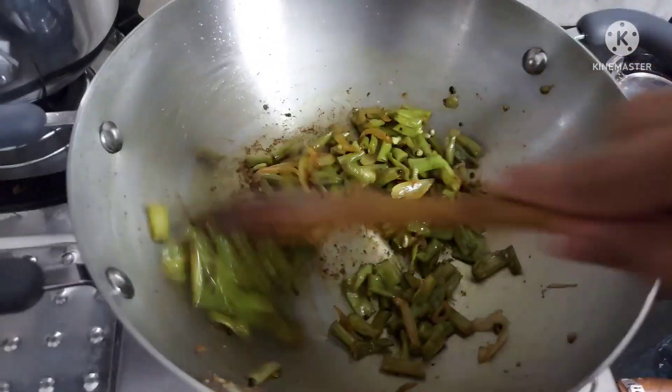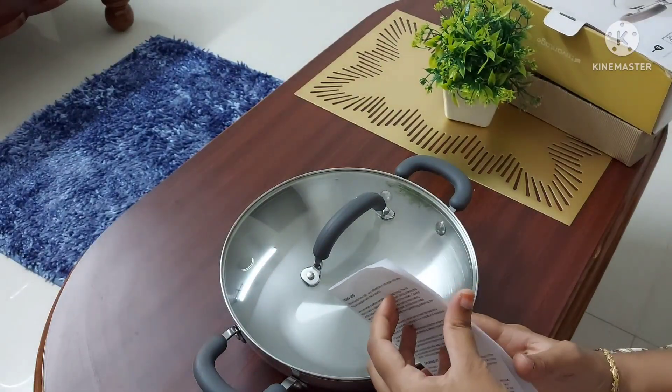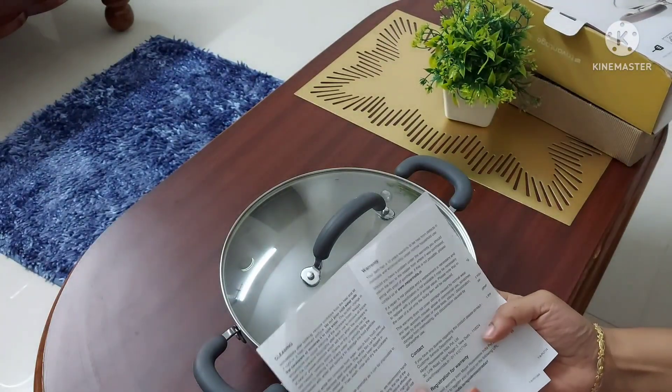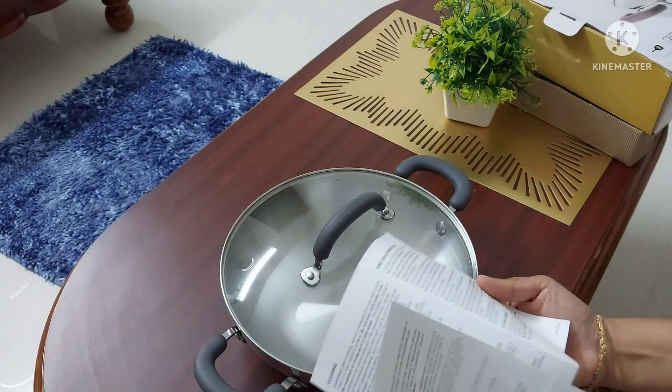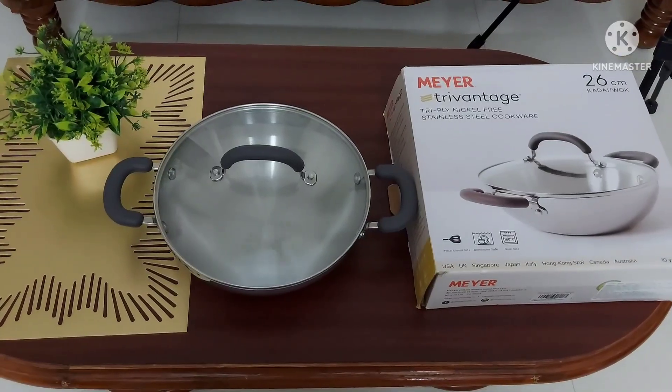Hope this review was useful for you. If you have any doubts, please ask me in the comment section below. I have posted several review videos of stainless steel cookware. Thanks for watching.